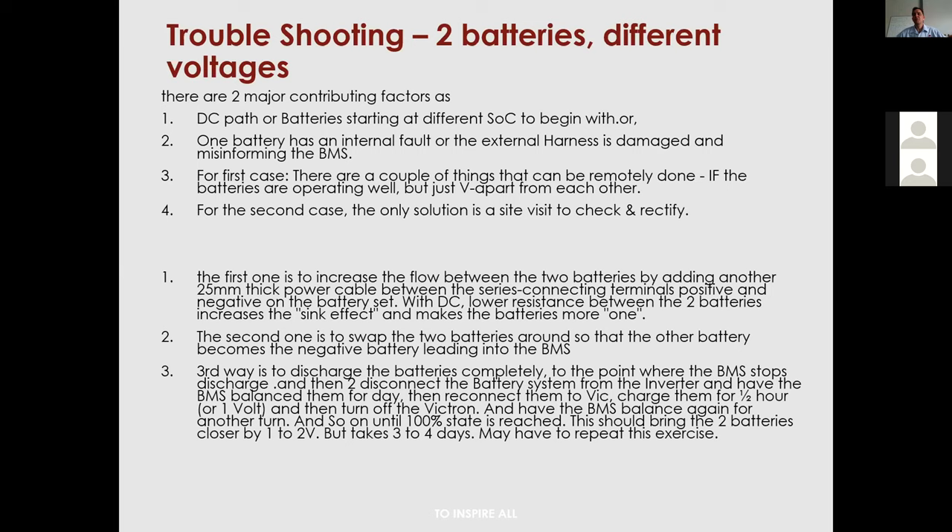A half-volt disparity will probably take 20 to 30 cycles before the two batteries are fully balanced. Interestingly, the Axpert's zigzag float actually does cycles continuously, allowing the BMS to balance almost all the time — I've had a pack with a 0.3V disparity balanced within about seven or eight days on that system. Note: the BMS will not begin balancing until the voltage disparity is at least 0.05V, or 50mV — below that threshold it simply doesn't bother.